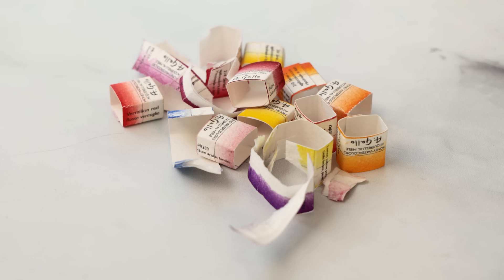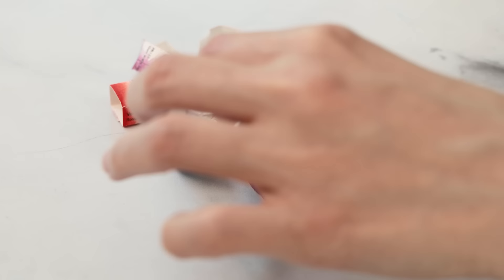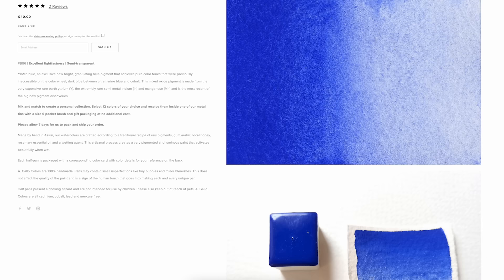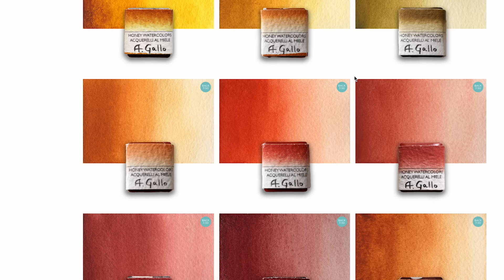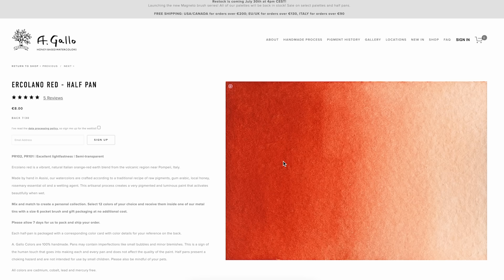A few colors stick out to me already. Copper blue and viridian green are like gemstones — there's no other way to describe them, and I'm excited to see what they're like when rubber meets the road. YInMn blue is also really interesting — I've actually never tried this pigment before. It's one of the most recent pigment discoveries; new pigments aren't discovered very often, and I believe this one was discovered in a lab in Oregon. All the neutrals look so elegant, and Ercolano Red in particular looks like a color that will definitely fit within my wheelhouse.